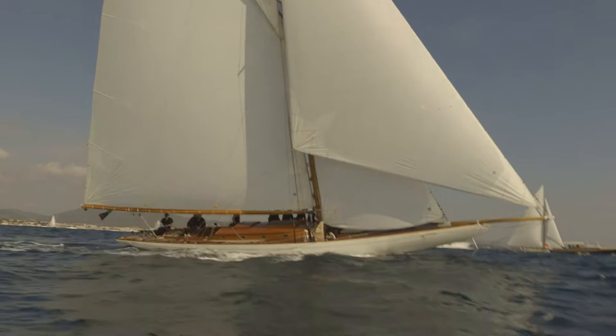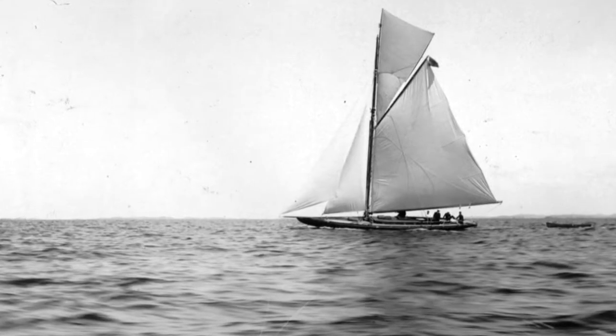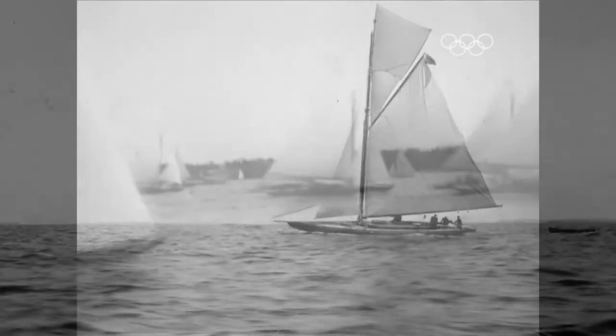In 1910, Marga was built by a guy called Lillegrin, who's a very famous Swedish yacht designer. She was very, very forward in her looks and her design compared to her contemporaries. She competed in the Swedish Olympics in 1912.